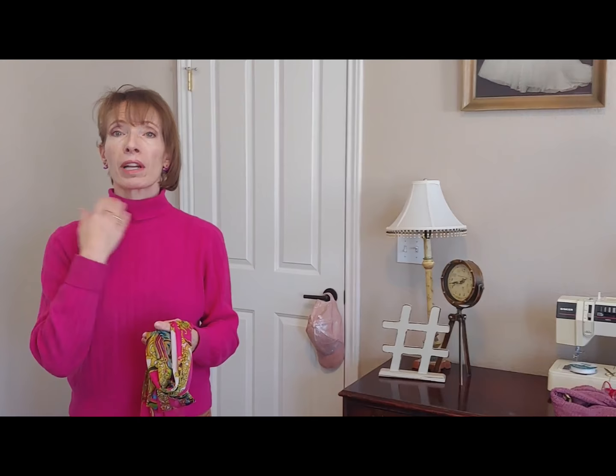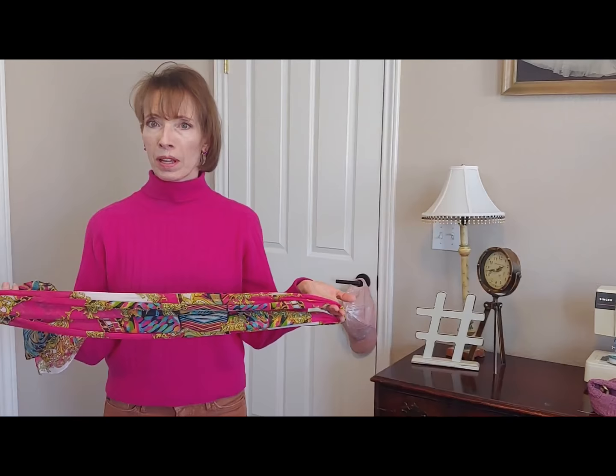Those are three very easy, basic ways to wear this same scarf. It all depends on what I'm wearing it with — whether it's by itself, with a topper, or something closed over it where I want an added focal point at my neck. I hope that helps! Make sure to subscribe, and thanks for joining me.